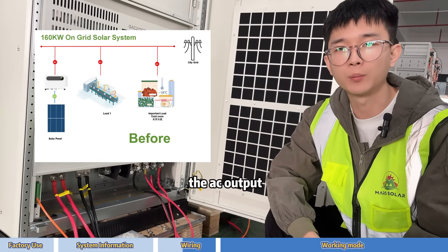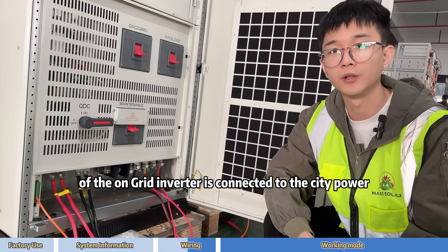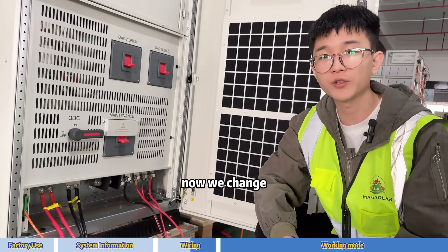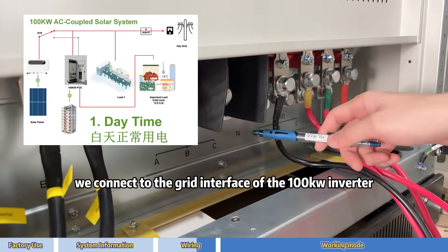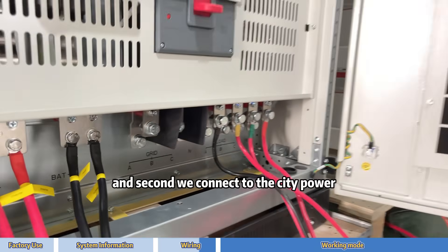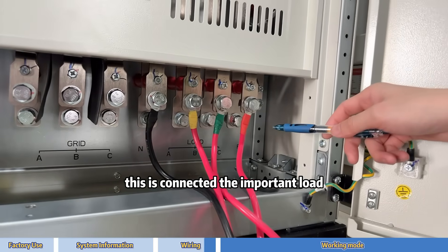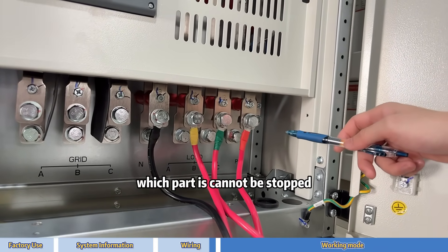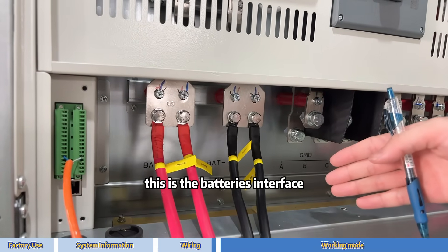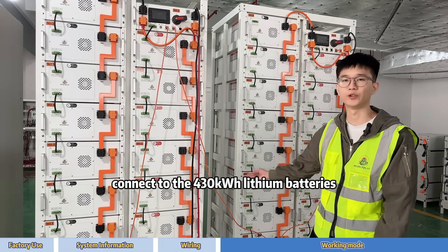Previously, the AC output of the on-grid inverter was connected directly to the city power. Now we change this: first, we connect it to the grid interface of the 100 kW inverter; second, we connect to the city power. This output is connected to the important load — the part that cannot be stopped. This is the battery interface, connected to the 430 kWh batteries.